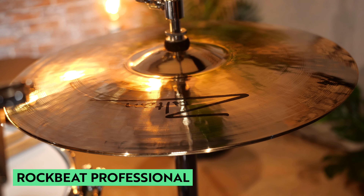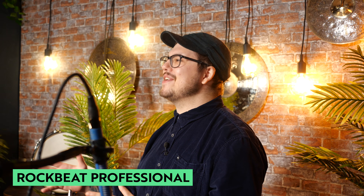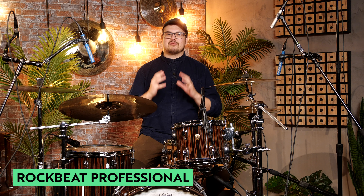Today's first cymbal set is the Rockbeat Professional Set. It's a 14-inch hi-hat, 16-inch crash, 18-inch crash, and a 20-inch ride cymbal. It's the most perfect cymbal for that rock sound. The cymbals are bright and brilliant, and they just cut through really nice and loud, and they're just going to be so prominent in any mix.